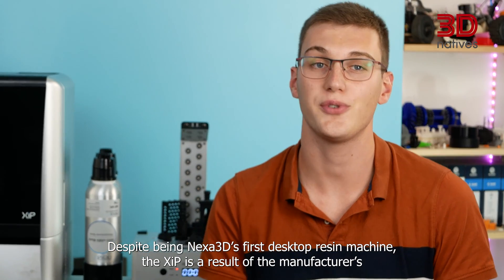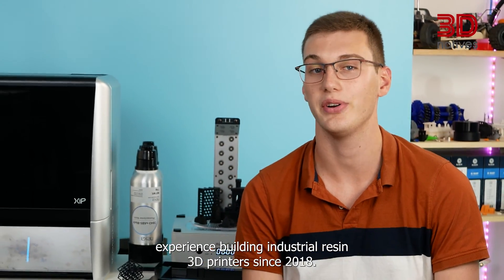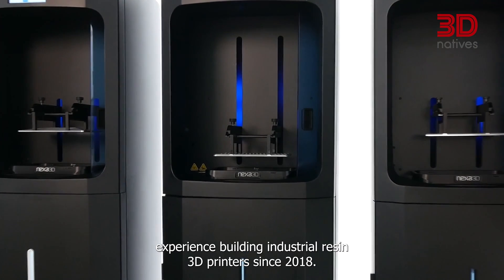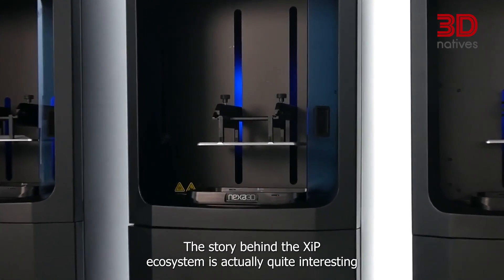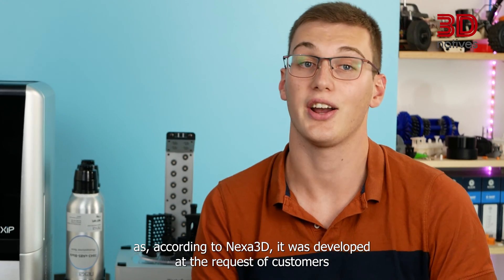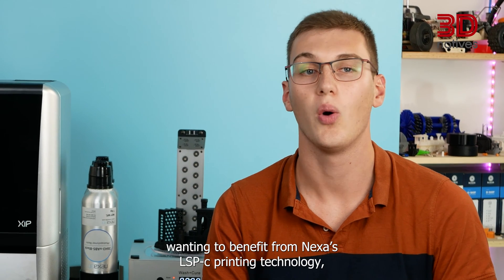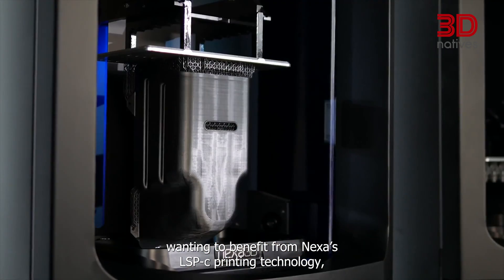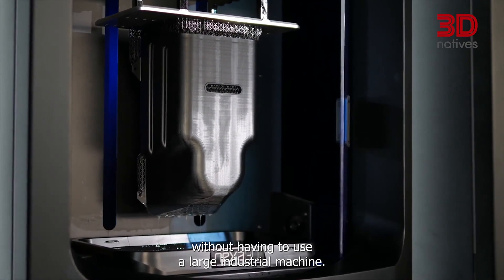Despite being Nexus 3D's first desktop resin machine, the XIP is a result of the manufacturer's experience building industrial resin 3D printers since 2018. The story behind the XIP ecosystem is quite interesting, as according to Nexus 3D, it was developed at the request of customers wanting to benefit from Nexus's LSPC printing technology without having to use a large industrial machine.